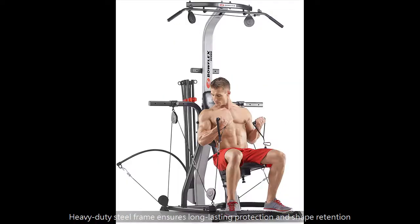All body workouts for chest, shoulders, back, arms, abs, and legs.